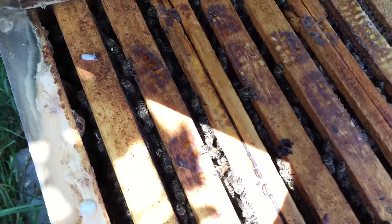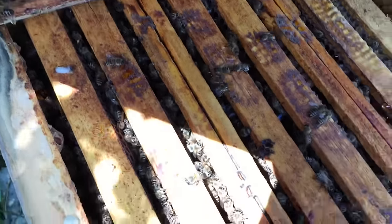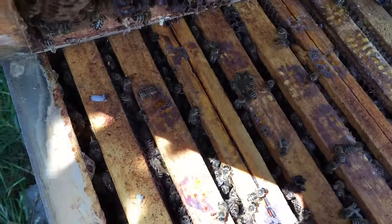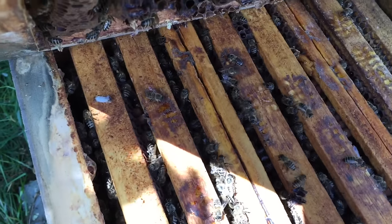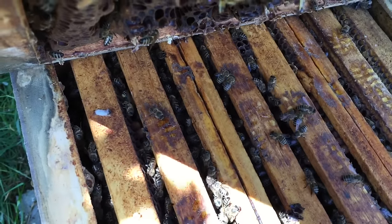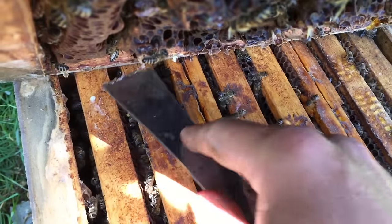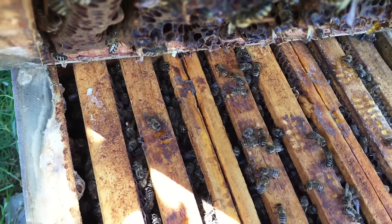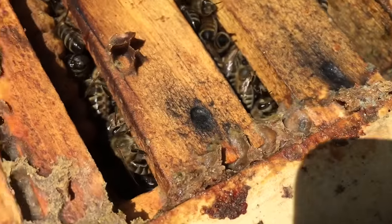As you can see, it's a very dark comb, and a lot, a lot of propolis — which is what I reckon is needed to keep the bees alive. Back home, heaps of bees. Propolis, a lot of propolis.